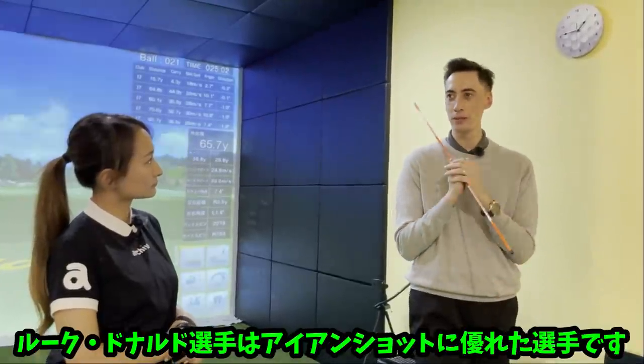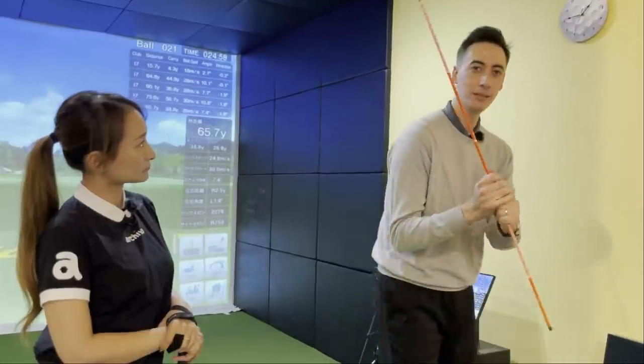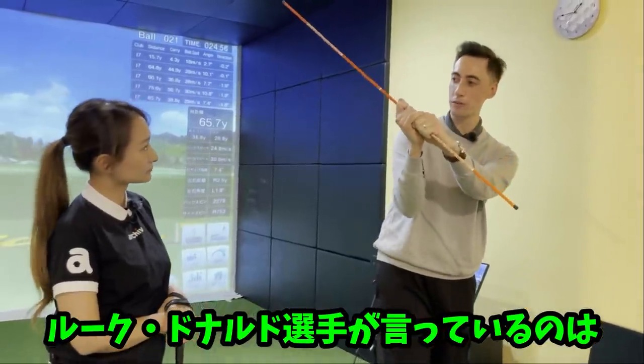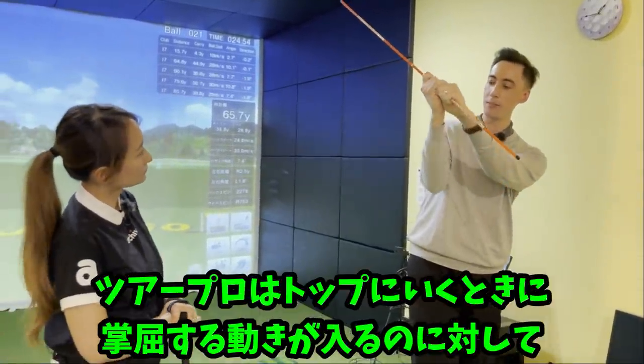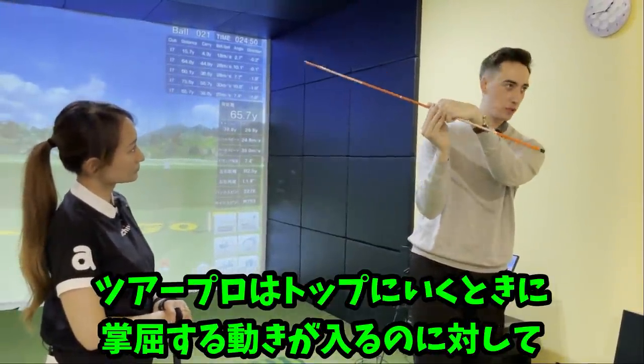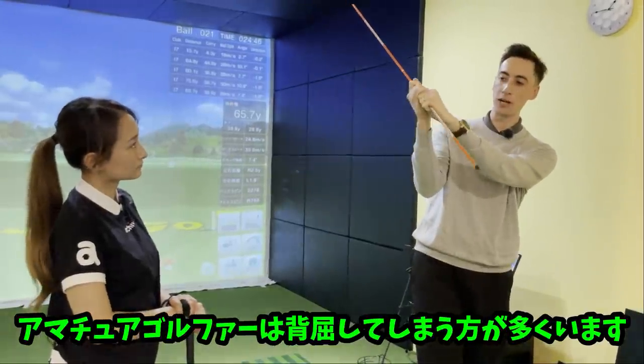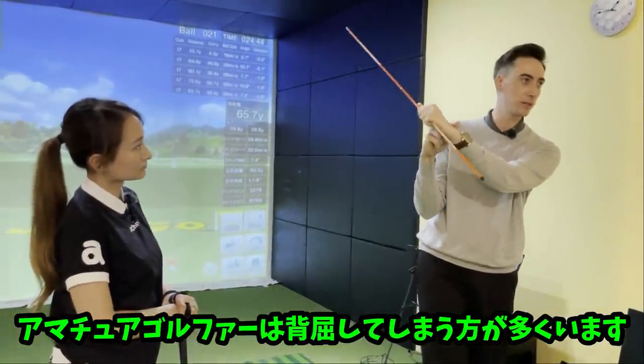Luke Donald, who by the way was probably one of the best iron players when he was playing really well and was a world number one, he was talking about how professional golfers tend, as they get to the top of their swing, if anything they're starting to move towards flexion. Doesn't mean they actually go towards flexion, but they're moving towards it. As opposed to amateur golfers who are actually moving towards extension, which would be the opposite.